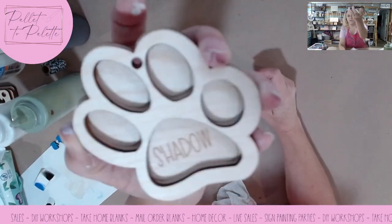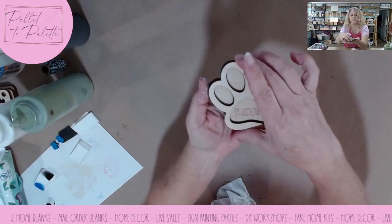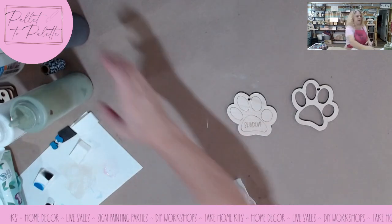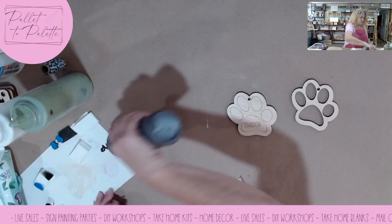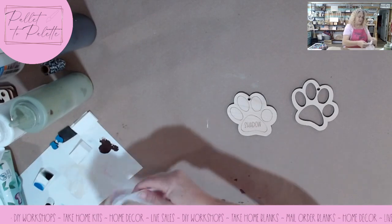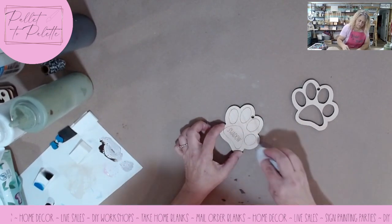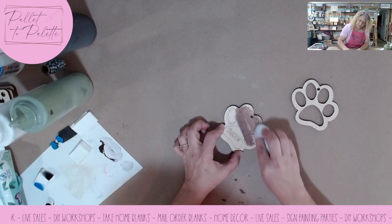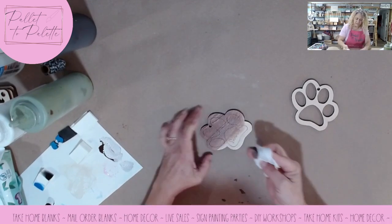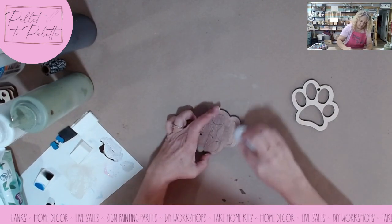This is a pet paw print with the pet's name engraved on the back side with all the score lines on it. This is the backer and this is the front — you just glue that onto that after you engrave the name. With this one I'm going to do a dark brown with a baby wipe, going in the direction of the wood grain, but not pressing too hard. I want to give it some color but not fill in the word. I'm not sure how it's going to work — I might not have had enough power when I engraved that name.